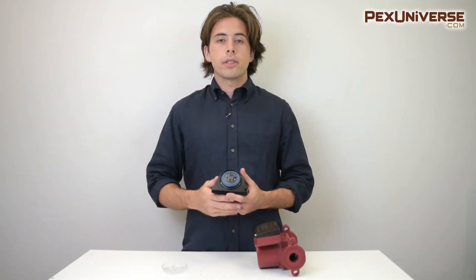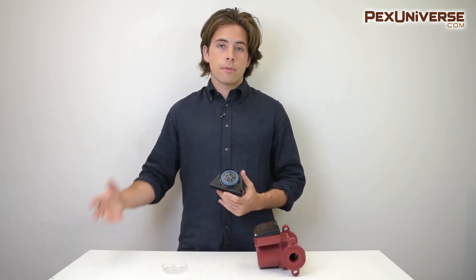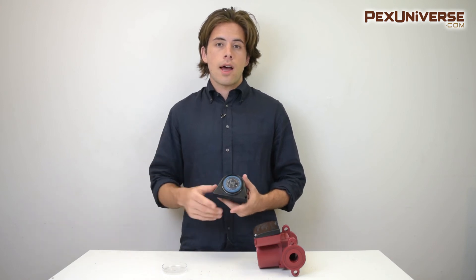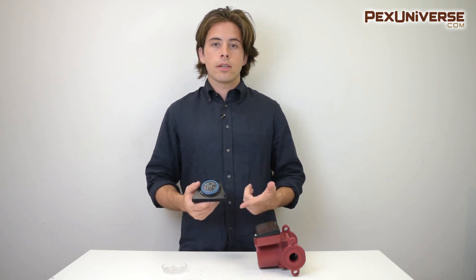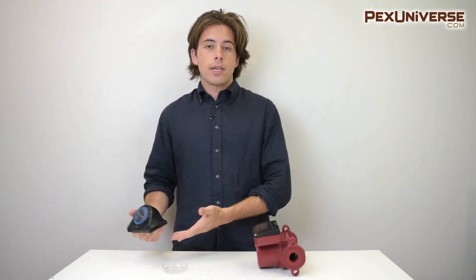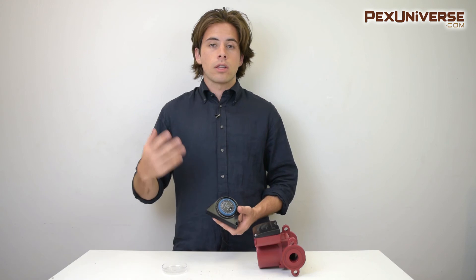Your time schedule completely depends on your application for the pump. Some people using it for pools theorize that running the circulator during the day when it's very sunny and hot is better, because if the water is very stagnant it could build up bacteria with all the sunlight hitting it. Other people like to run the pump at night because they think electricity rates are lower at night.